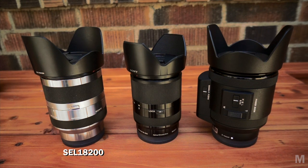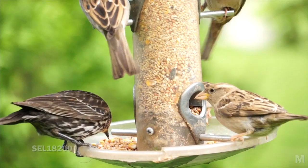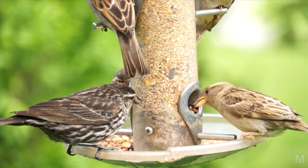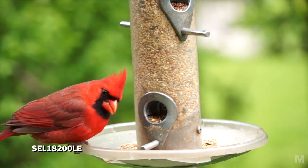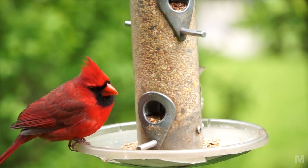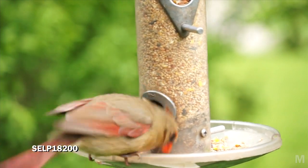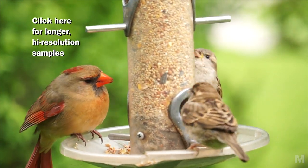The new power zoom is the third 18-200 zoom lens in the E-Series, joining the original silver lens and the smaller, lighter black LE model. The basic characteristics remain the same: 18-200mm, which is the equivalent of 27-300 at the APS-C crop factor. Aperture ranges from f3.5 when zoomed out to f6.3 when fully zoomed in. The power zoom lens is the heaviest of the three, which makes the kit even more front-heavy. If there's a quality difference between these three lenses, I don't see it.